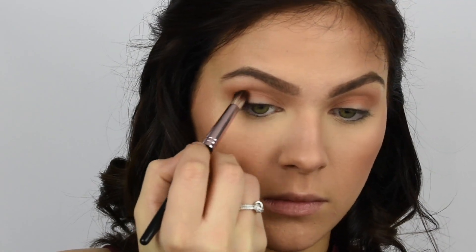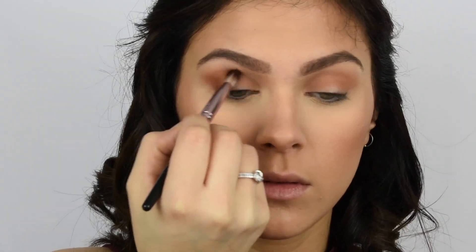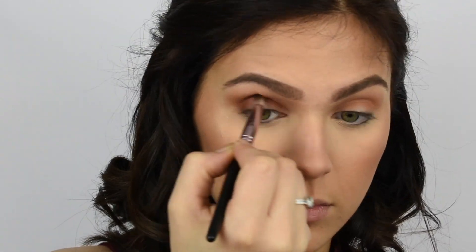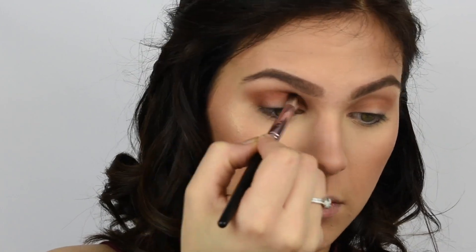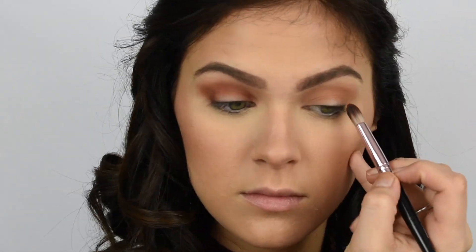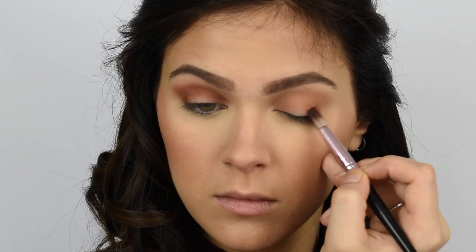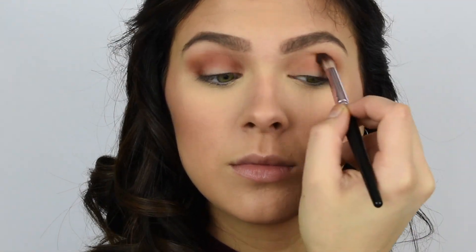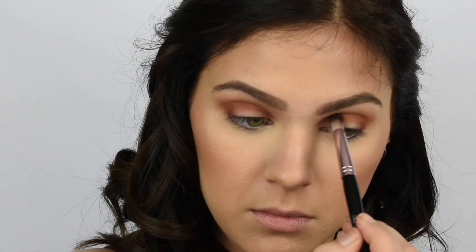With all of these shades, I'm making sure that the halo look is really blended out. Then I'm going in with another darker shade and just repeating this process with all of the colors until I'm happy with the pigmentation of everything. Once I am happy, I go in and blend it all out, because blending is super important as we very well know.